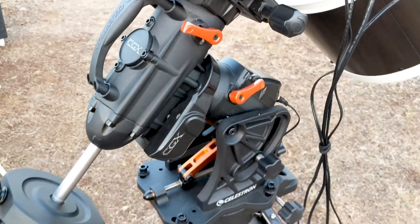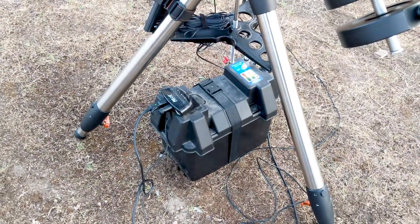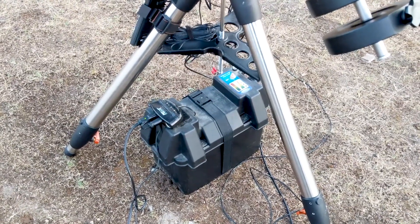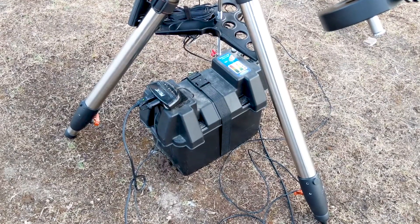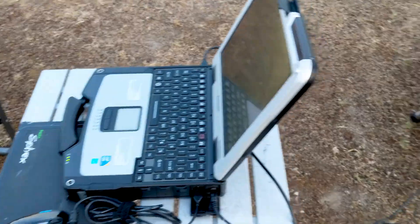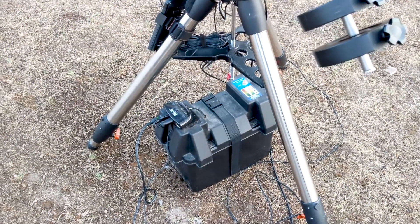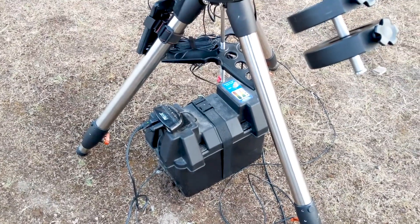For power, we have this huge battery box down here. I can't remember exactly what the capacity is, but it's a deep cycle marine battery. It will power my entire setup including this beast all night with no issues — it's pretty low by the end of the night, but it's got a lot of juice.